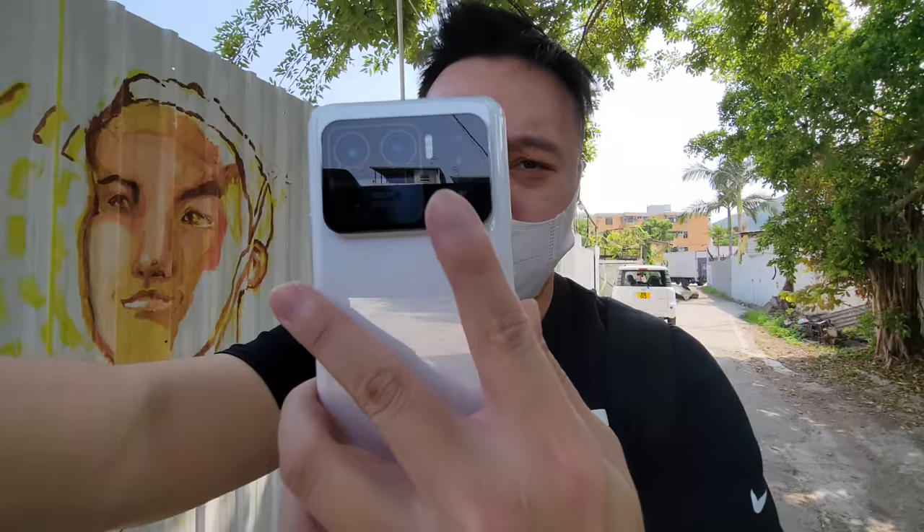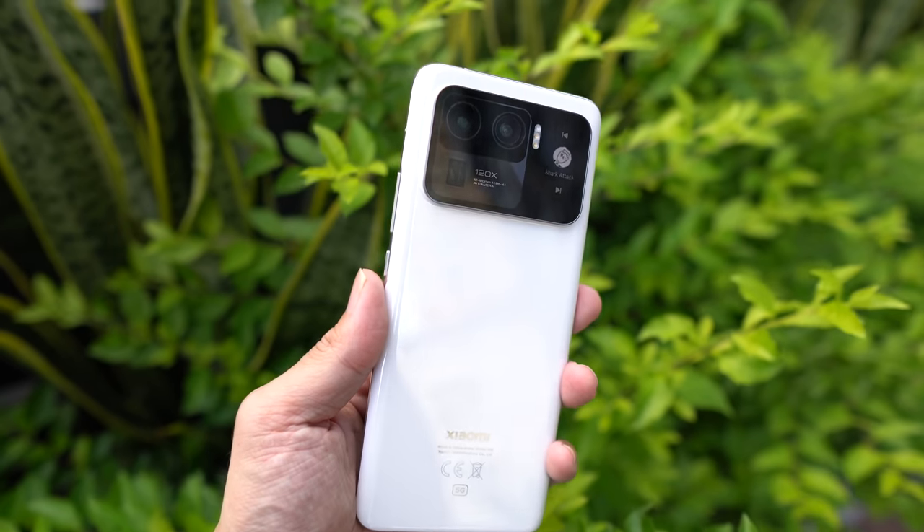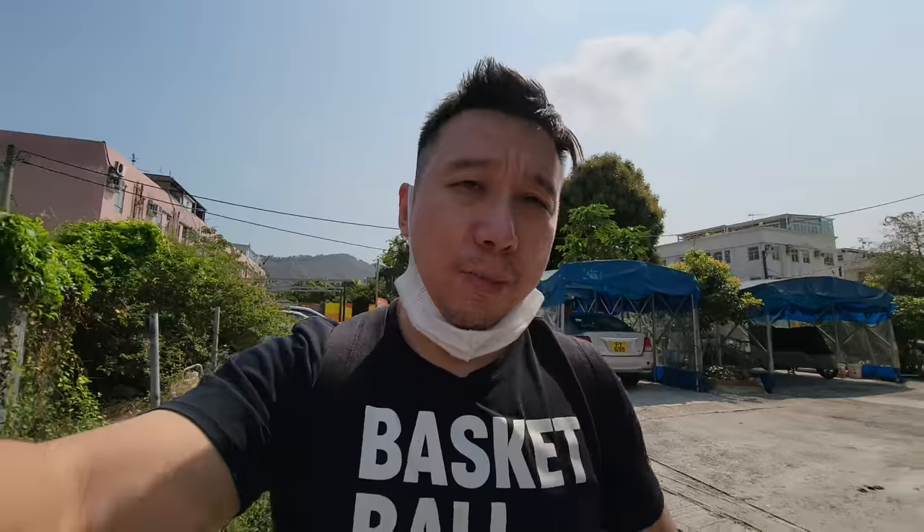One thing I haven't talked about yet is the second screen on the back of the Mi 11 Ultra. I was excited thinking I could use it to see my framing while filming video, but unfortunately it only shows the viewfinder for still photos — not video. So you can take selfies with the main camera system using it, but it won't activate during video recording. The screen can also show the time, notifications, and music playback controls — including third-party apps like Spotify. You can play, pause, or skip tracks from it.